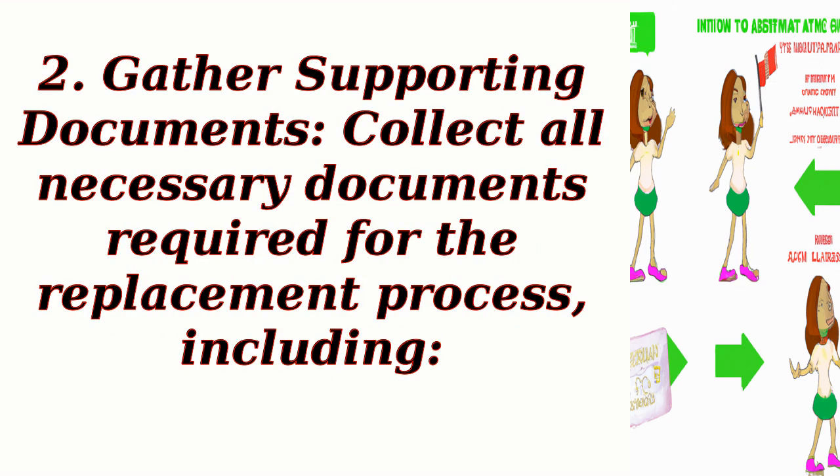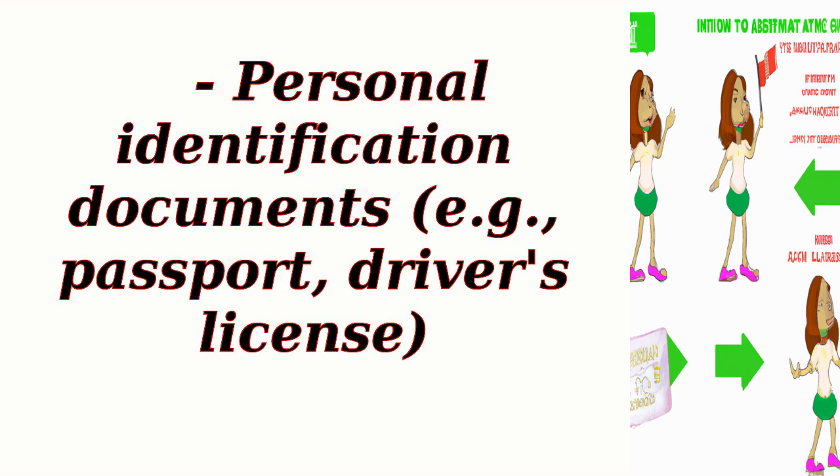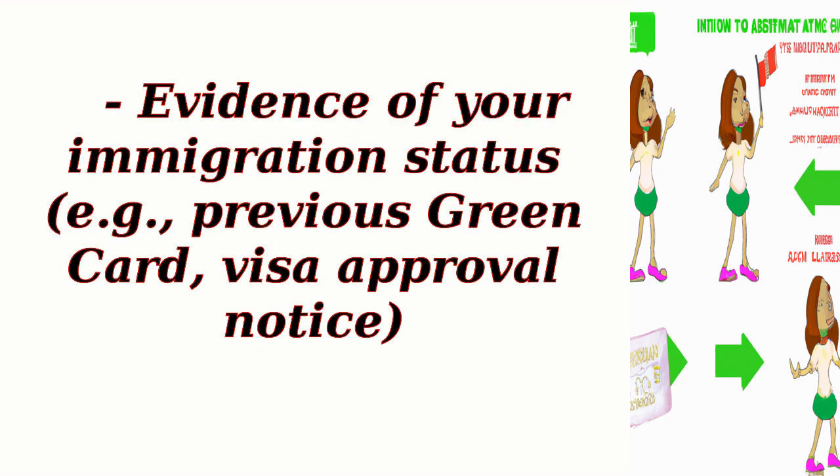Step 2: Gather supporting documents. Collect all necessary documents required for the replacement process, including a copy of the police report if applicable, personal identification documents such as a passport or driver's license, and evidence of your immigration status such as a previous green card or visa approval notice.